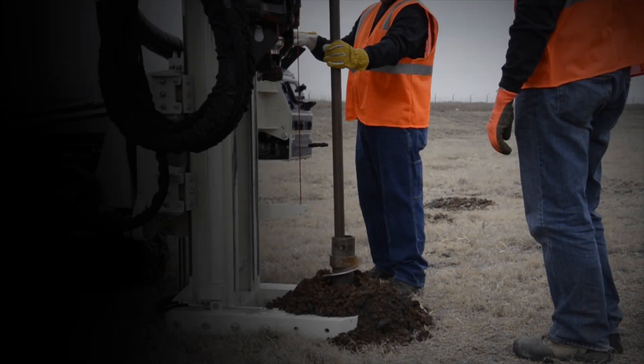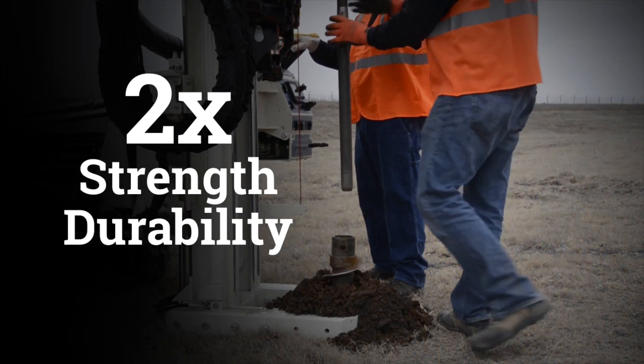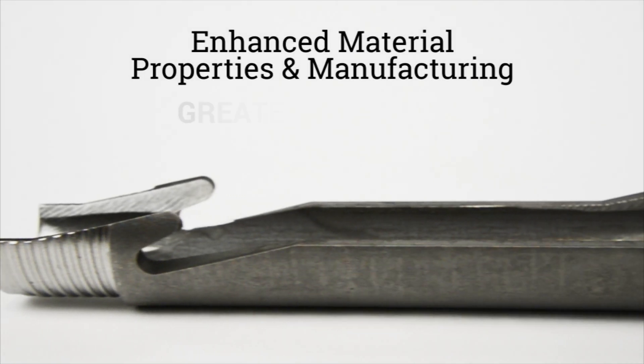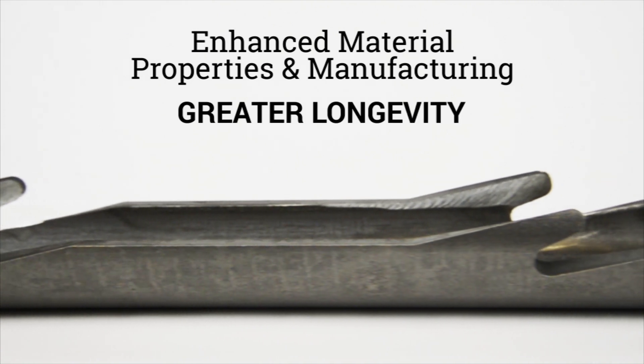In addition to time savings, the interlocking split spoon has two times the strength and durability of conventional split spoons. Enhanced material properties and manufacturing result in greater longevity.